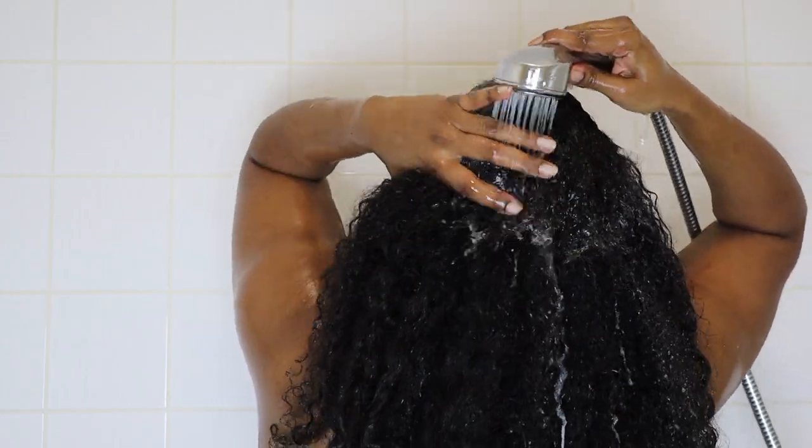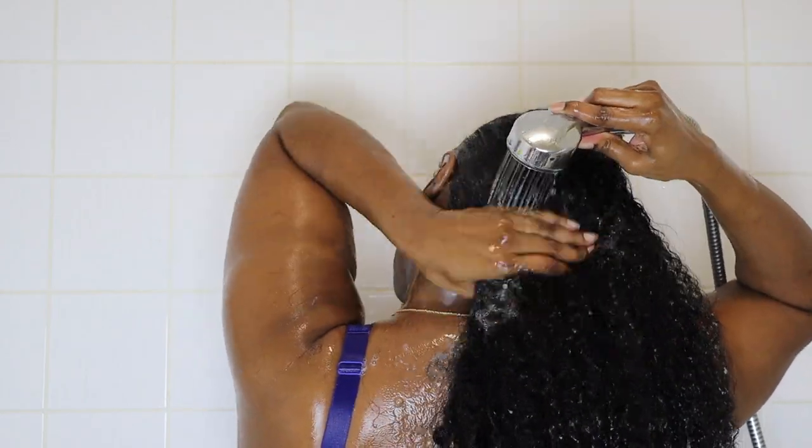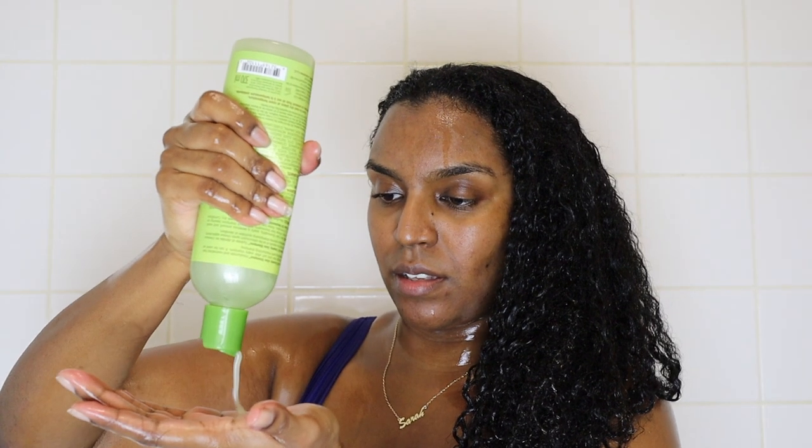I wash the shampoo out with warm water, and then I take that shampoo again and shampoo my roots for a second time just so I know that my scalp has got a good cleanse.